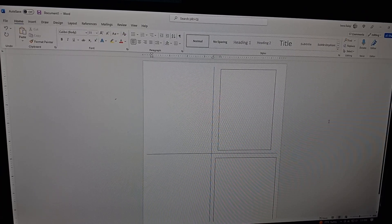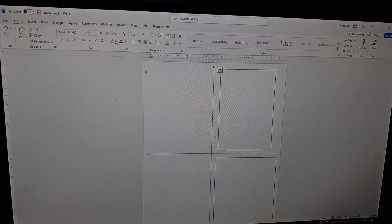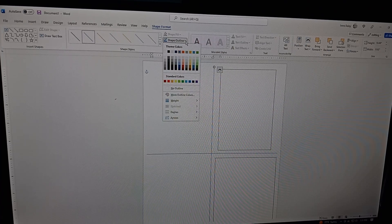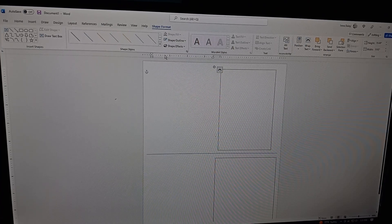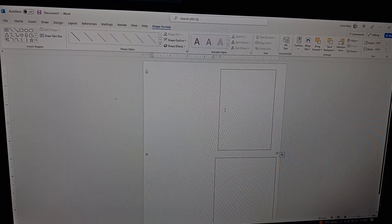Now, these guide lines are not going to remain. Highlight the center line, go to Shape Format, look for Shape Outline, and set it to White. You'll notice it's no longer visible — if you don't do that, it will print out on your card. Go ahead and do the same thing for the other line: Shape Outline, set to White. Now you're just left with the two text boxes.